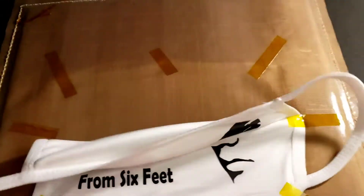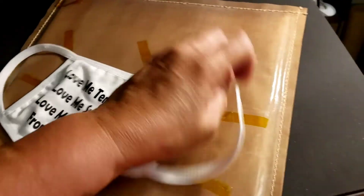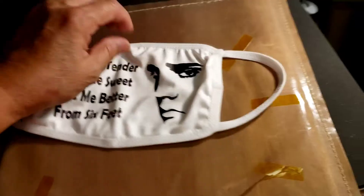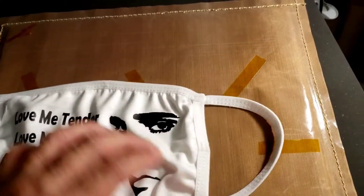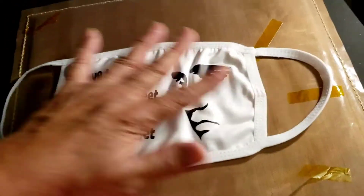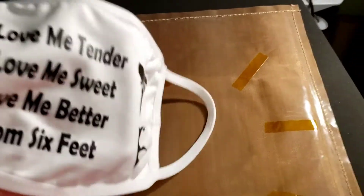I'll just take it off the Teflon pillow and you're done. You can reuse the tape if you want — I just don't. There you go, it doesn't leave crazy lines like it would if it were polyester. Because it does have spandex on these masks. I'm not going to buy these anymore — I ended up buying 30 of them on Etsy.